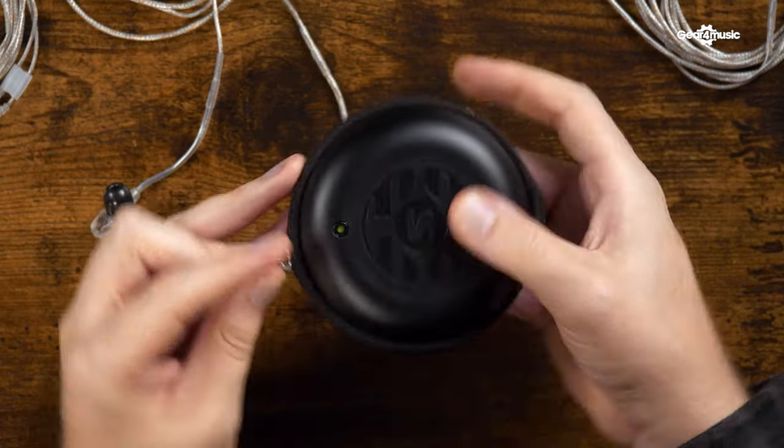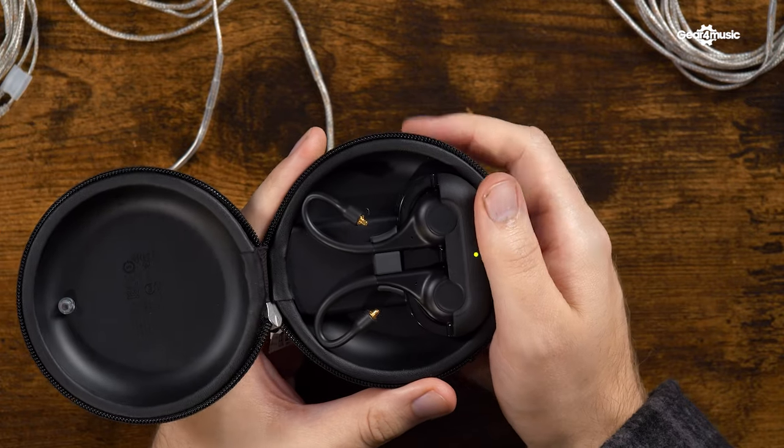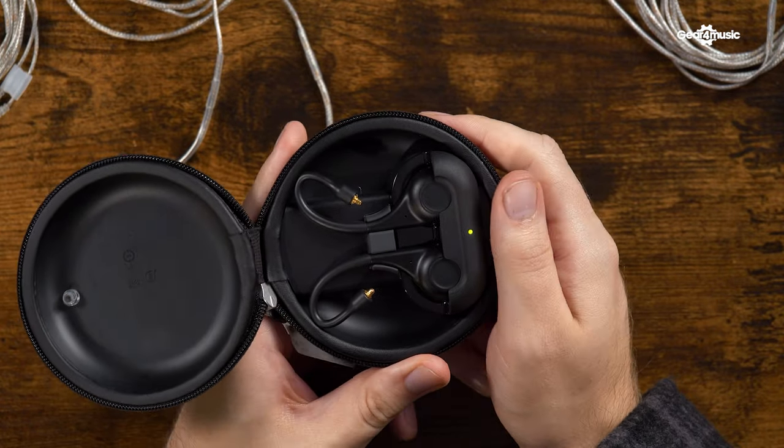With the Shure True Wireless Adapters, you're able to connect your in-ears to your phone, laptop, or tablet and listen to music wherever you are. There's also a wired version called the Shure Uni Cable, which lets you listen to music and take calls as well.